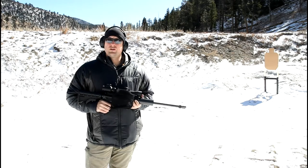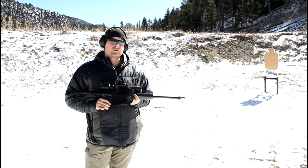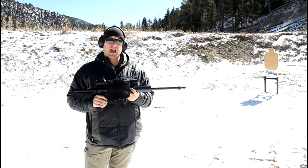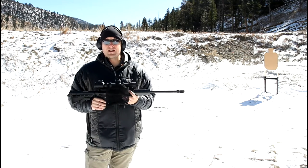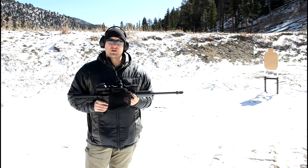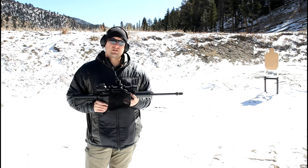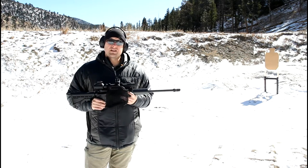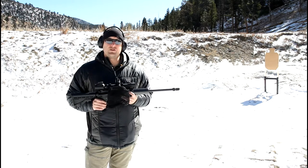I'm out here today in the cold with my 300 Blackout and I thought I would show you guys something a little interesting. When it comes to load development and shooting the Blackout, if you're going to shoot suppressed, ideally you want to shoot subsonic. A lot of people say you have to have the big heavy bullets — 200-plus grain — to shoot subsonic suppressed and still have an AR-15 cycle, but that's not necessarily true. A lot of it comes down to your particular rifle and a little bit of load development.